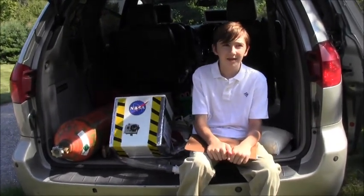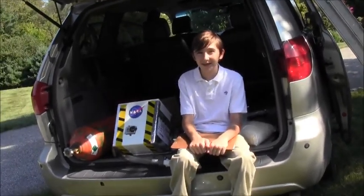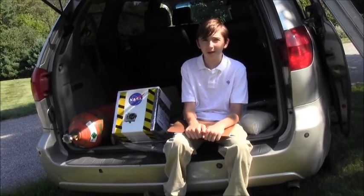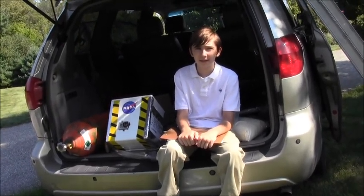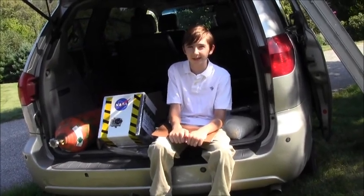How much do we fill it? It's hard to measure without extra equipment. So what I've done is weigh the payload — that's the launch vehicle — and add in the weight of the parachute, the balloon, and the flags. In total it weighs 1,600 grams.